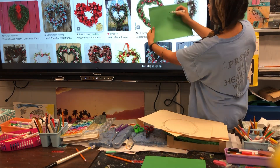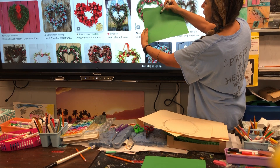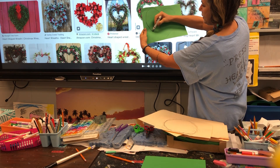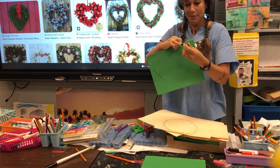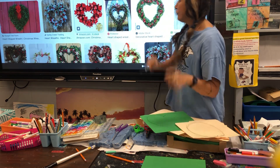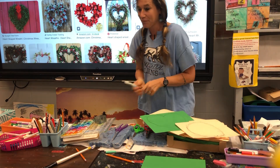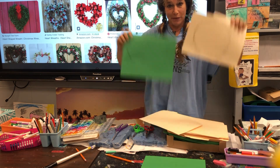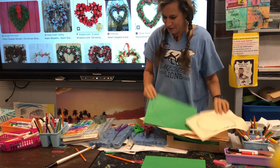If I want a heart-shaped wreath, I'm going to go up and down. Do it really big, right to the edge of the paper, and up and down — there's a heart shape! So first step, you get the shape of your wreath. Then we're going to paint it, then we're going to cut it. So circle, heart — what shape is your wreath going to be?